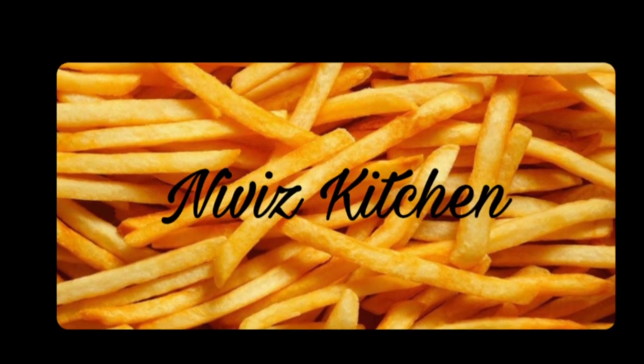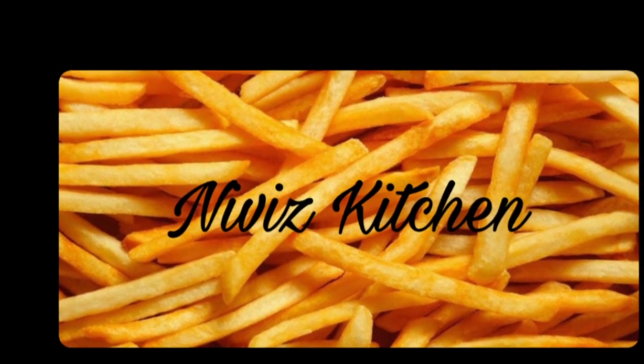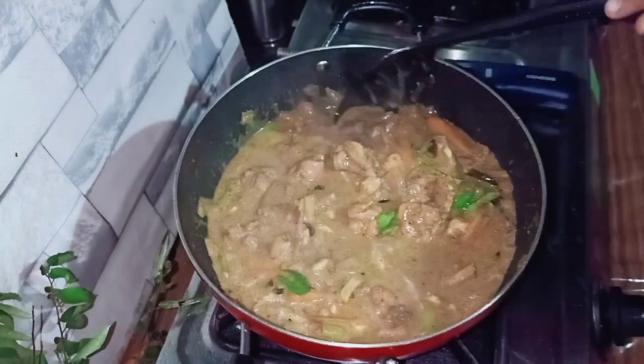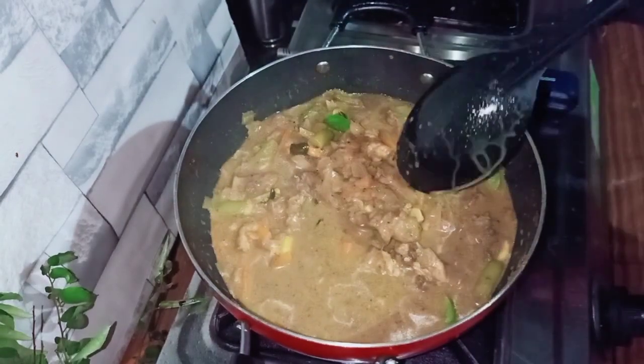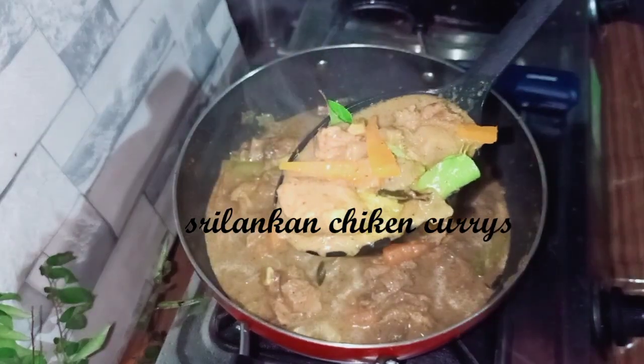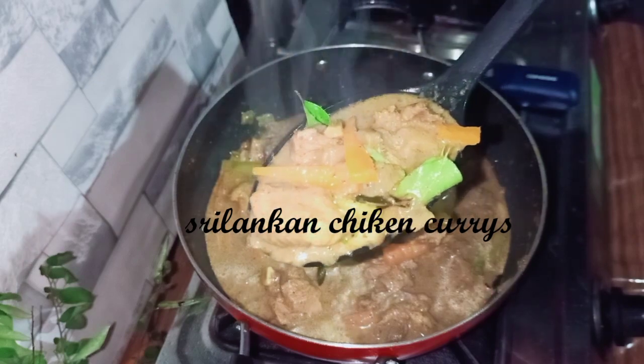Hi friends, welcome back to my channel. Now we are going to make a chicken curry. If you are watching this channel, you can subscribe. Click the bell icon. If you are going to watch the video, please like this. We will have to make a curry.